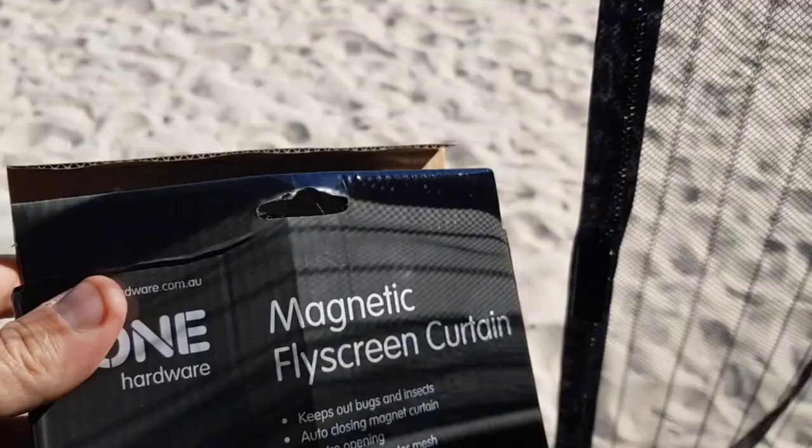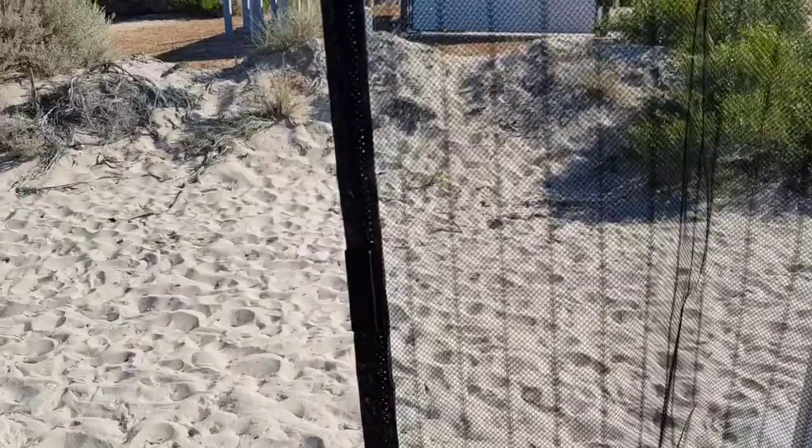So I went down to Bunnings and bought a new magnetic fly screen curtain. These are $9.99 and you can see they're 96 centimeters across, which is a little bit too far across for this particular door. So what we do is we put them up.